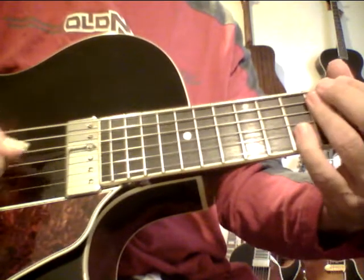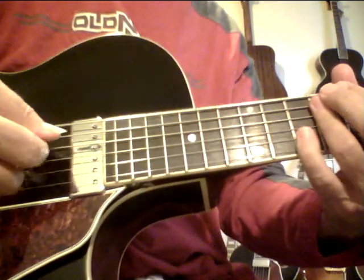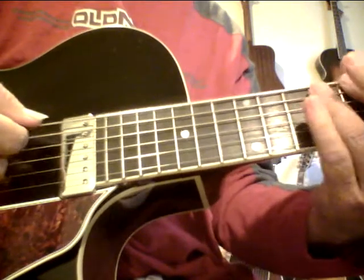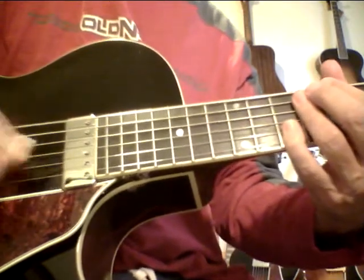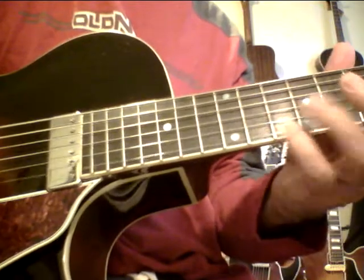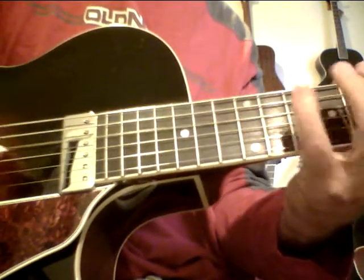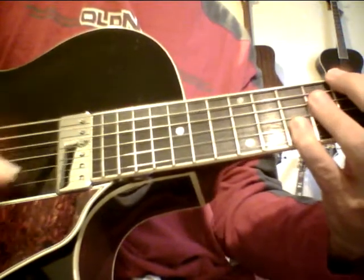The minor pentatonic is built from the natural minor scale. A mode is just a major scale that starts on a different step — it's that simple. So you could come down the minor pentatonic, or you could also use a G major scale. And here I add some chromatic notes to it, which could also resolve to the major 13.